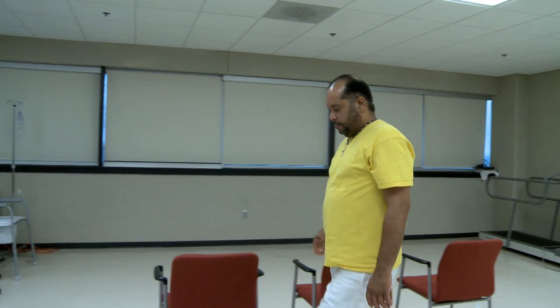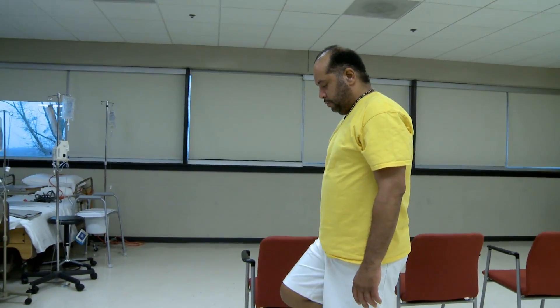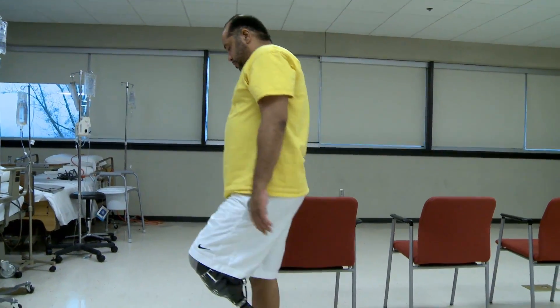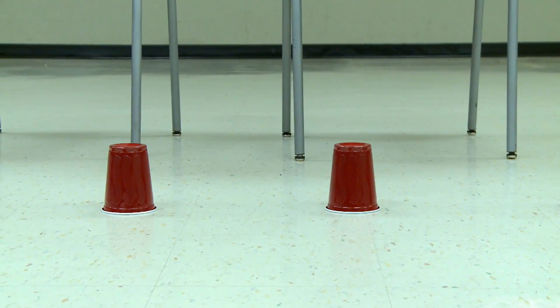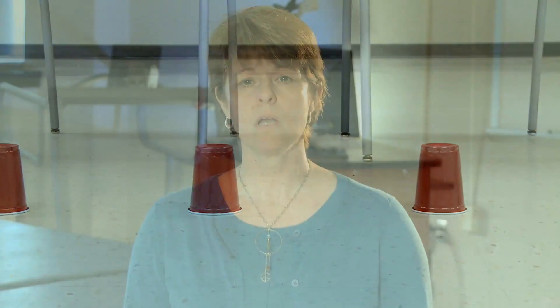We recommend you do this exercise near a countertop, table, or chair for support, which can prevent falling. To begin, place five cups in a straight line on the ground approximately six to eight inches apart. Solo cups work great for this exercise because the height of the cup is just right.